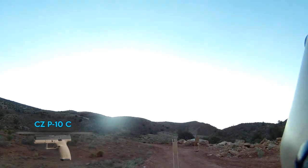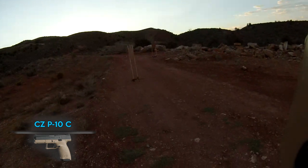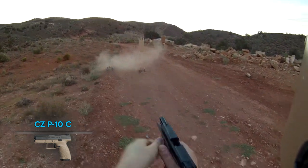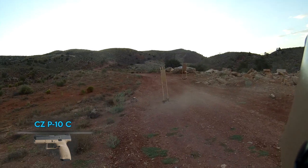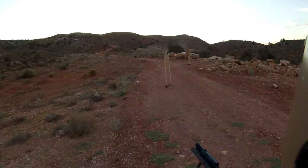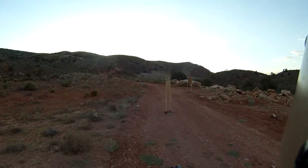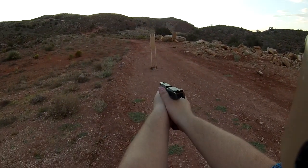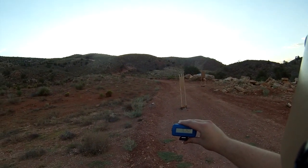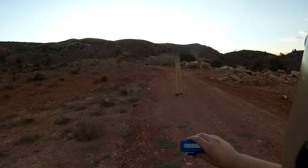Same mag dump test now with the CZ P10C. The reset on this trigger is amazing — it's just boom boom boom boom, so short. Muzzle rise is very easy to control too. Time: 3.52 seconds for 15 rounds — beating the Glock by 0.6 seconds. All bullets were hitting right around the steel.